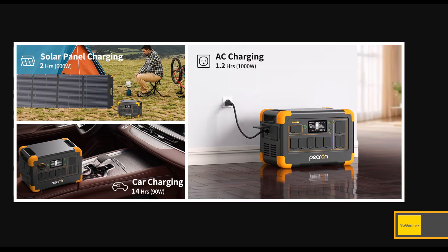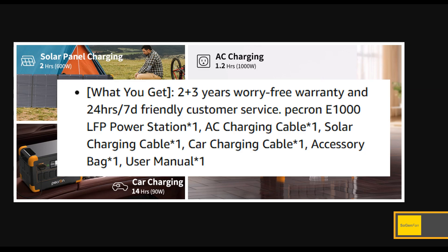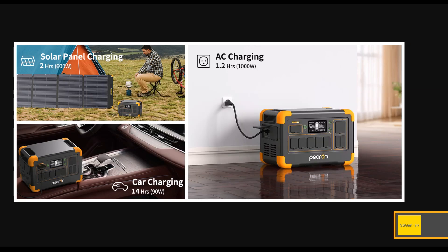Another thing that's really nice about Peckron in general is that for all these different charging methods, they give you all the cables you're going to need. Most of the top companies are skipping that now, trying to cut costs. Especially if you're buying your first power station, it's really nice to have that included. They give you a little bag for it as well. This model also lets you upgrade the warranty to five years — it's a two-year warranty base, and registering probably gets you those extra three years.